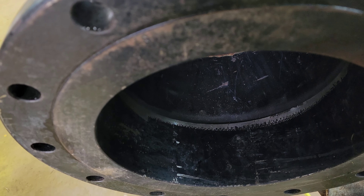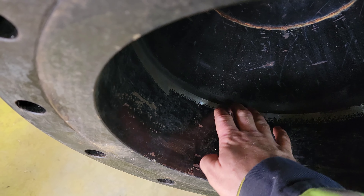Alright guys, y'all wanted a pipe video? Here you go. I'm going to show y'all how to transition this flange down to fit this 12-8 reducer. Y'all stick around and I'll show y'all how I do this.